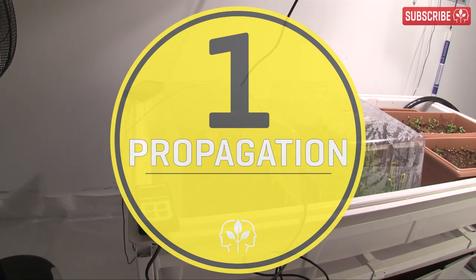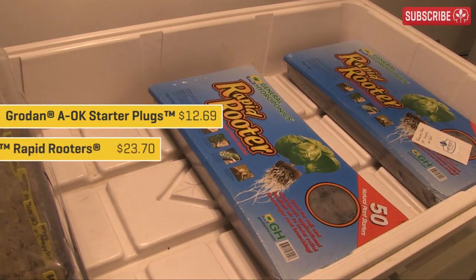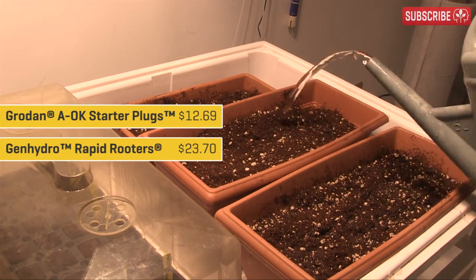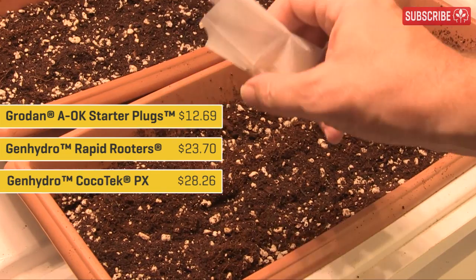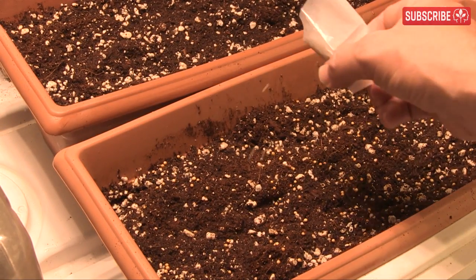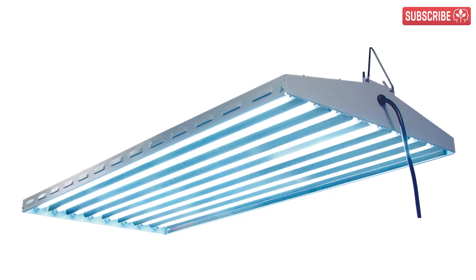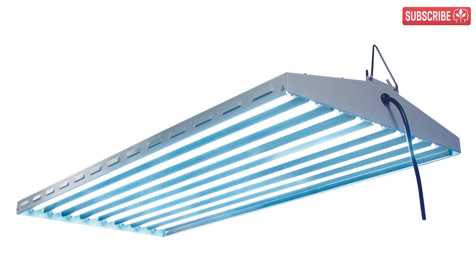First up: propagation. I'm starting a bunch of different seeds on this 2x4 tray. I'm rocking the Grow Down A-OK stone wool starter plugs, Rapid Rooters by Gen Hydro, and three varieties of cilantro in planters filled with CocoTek PX — an awesome mix of premium grade coco coir and perlite that's perfect for seedlings, cuttings, and fast-growing plants.